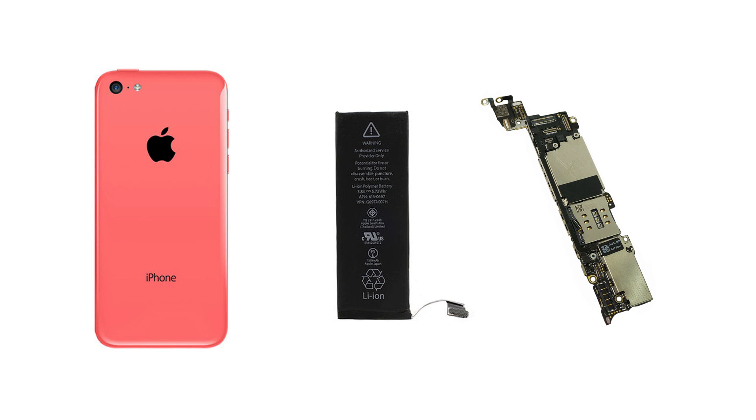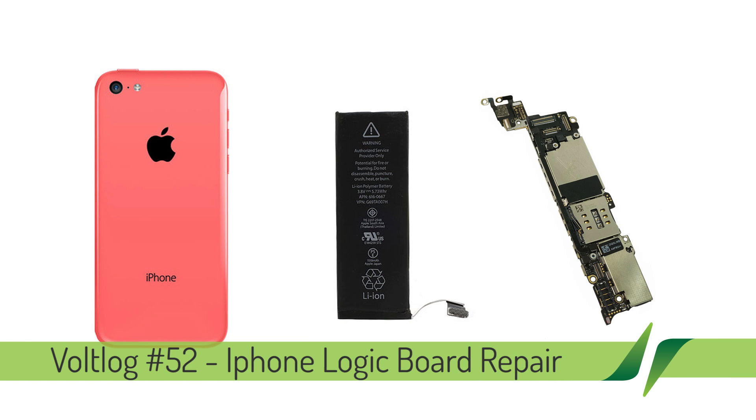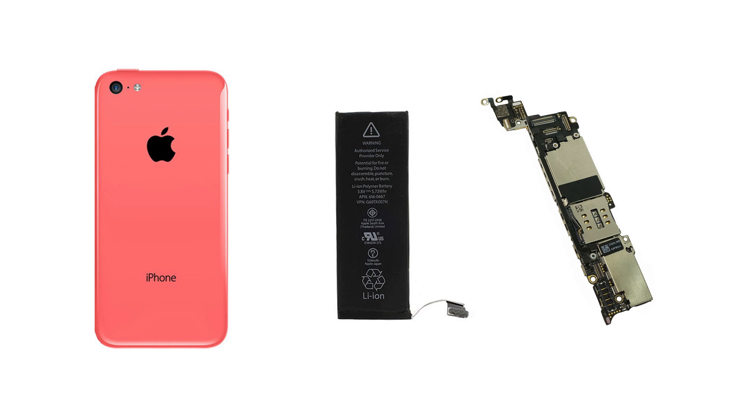Hi and welcome to a new Volt Log. In this episode I'm going to show you how I repaired the logic board from a friend's iPhone 5c. This all started with me trying to replace the battery in this phone — it was about 2 years old and it wasn't holding charge like it used to.